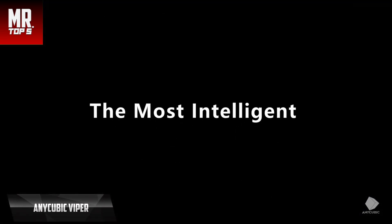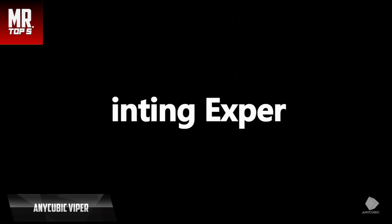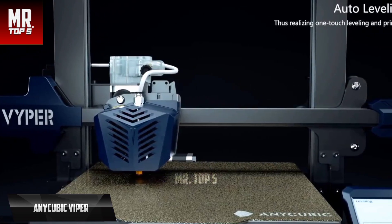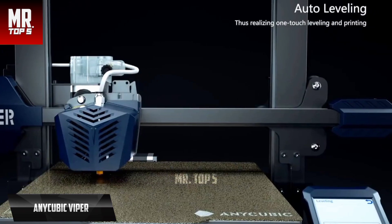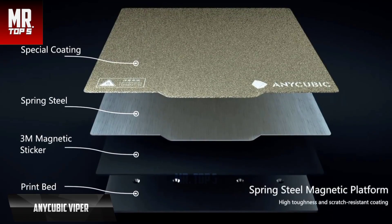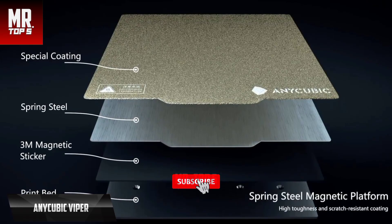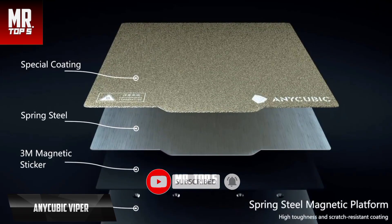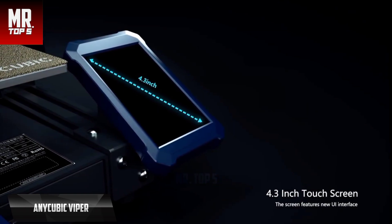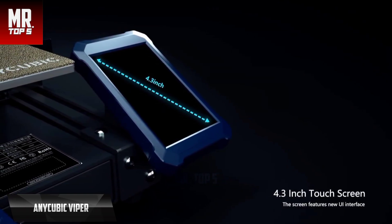Up next is the Anycubic Vyper, the best volume 3D printer available on the market in 2023. The Vyper is the first fully automatic FDM leveling machine and is a premium addition to the company's line of FDM 3D printers. It stands out with its fully automatic leveling and ease of use at an affordable price. It is equipped with a high-precision strain sensor and a 16-point scoring module, allowing the smart leveling system to adjust automatically to any irregularities in the print bed.